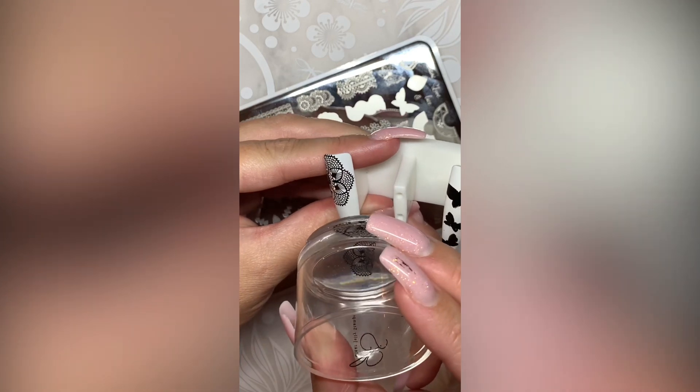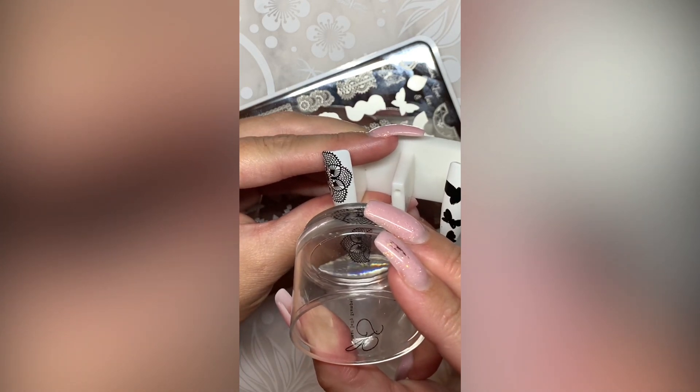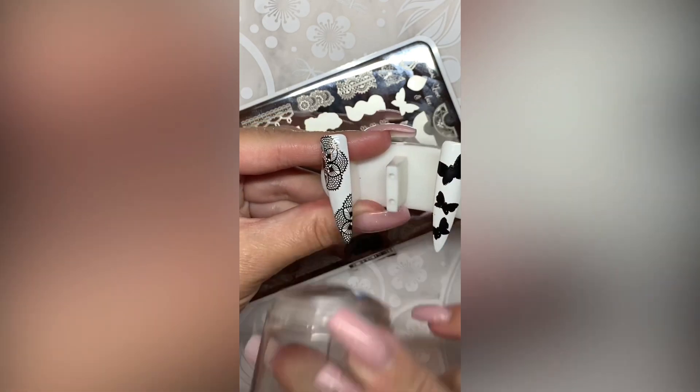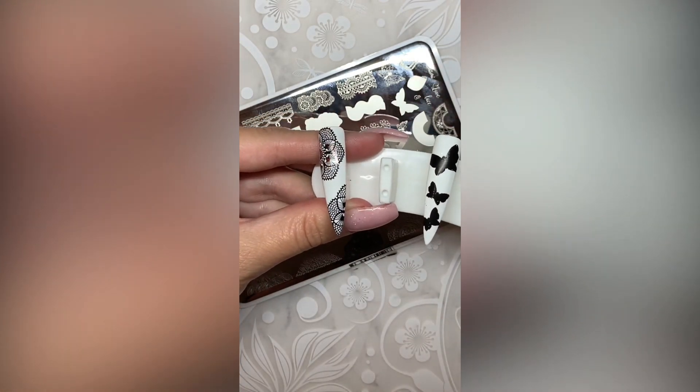Here I'm applying that same image to the tip of the nail to create a really cool look. This is one of my favorite stamps that Clear Jelly makes.